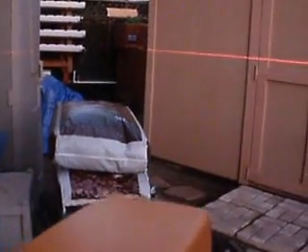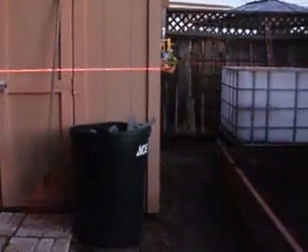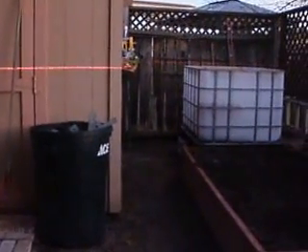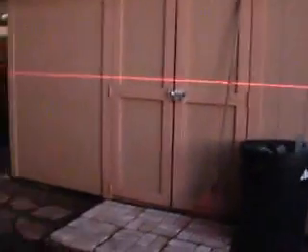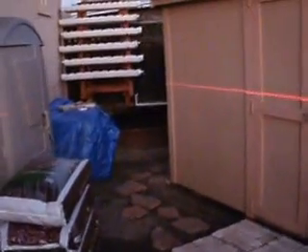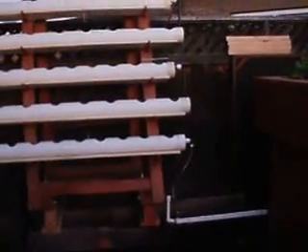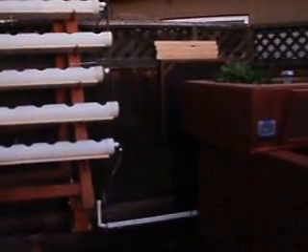This is the first phase integration of tank 1, which you can see right back there in the corner, and tank 2, right there. What I'm going to be doing is tying both of these tanks together along with the vertical garden to complete one looped system.